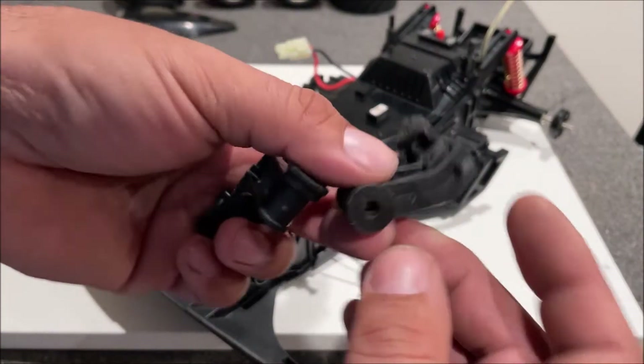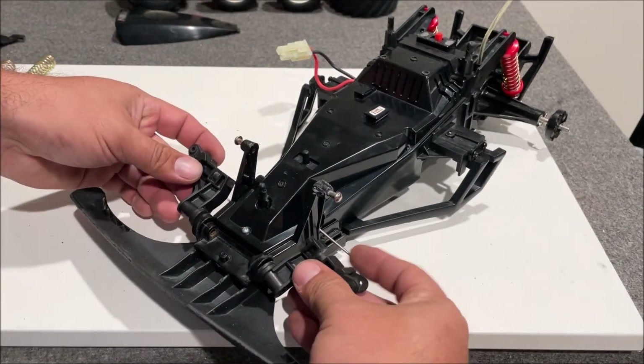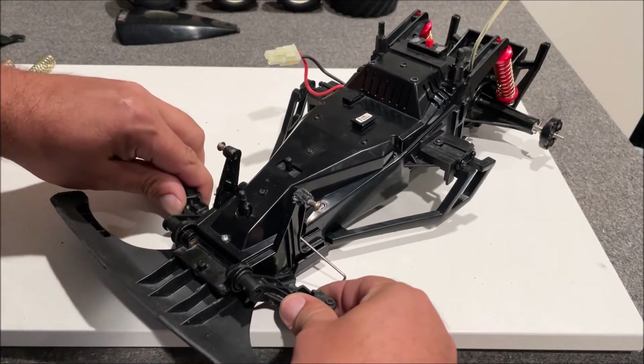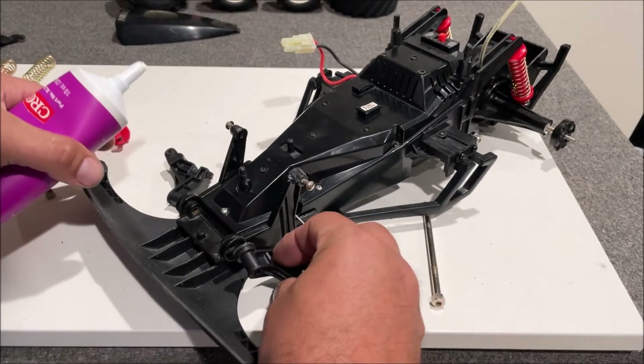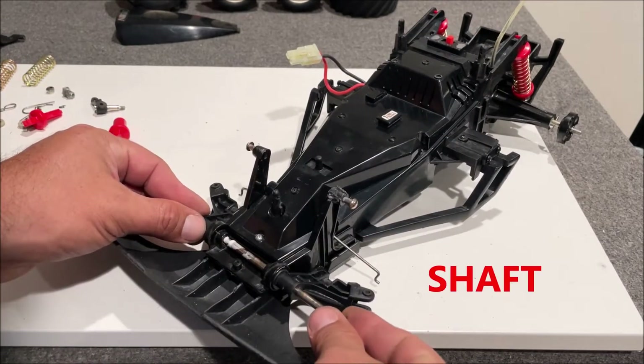Now we're going to do the front suspension — it is a bit weird the way it works. This one does have these little rubber things; be sure you look at stuff like that and figure out which way they go — they should have some stops on them. There was no grease on this but I'm going to go ahead and put a little bit. It's got the same type of stud as the rear.